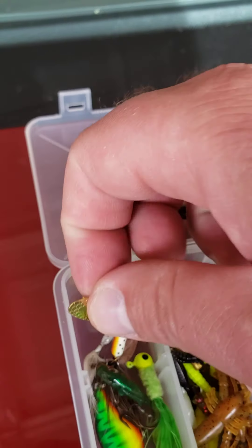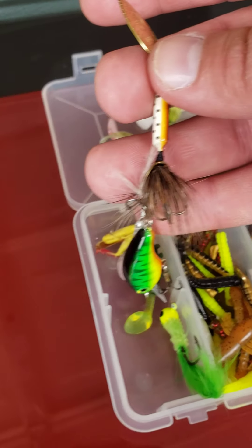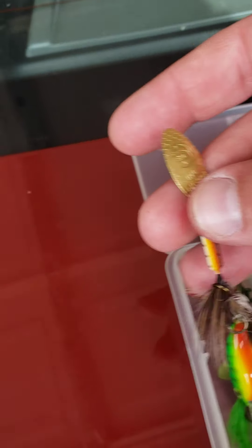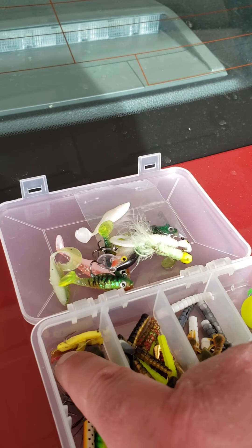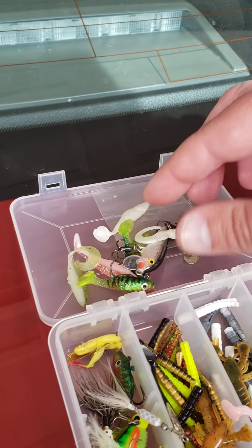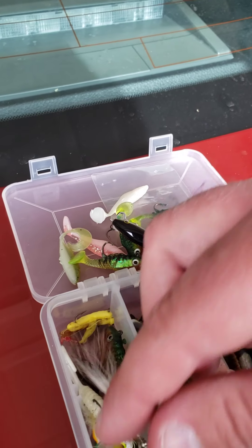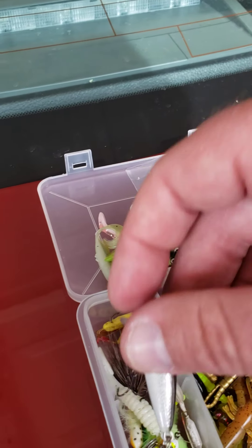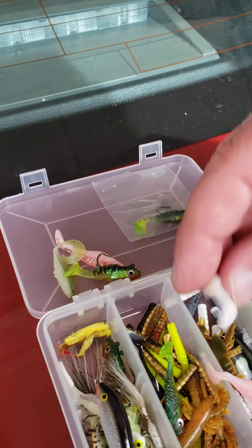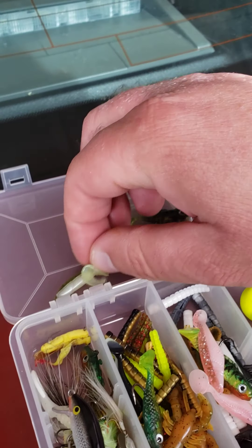I carry some rooster tails that I use, and a little crankbait — just two or three of each color. There's also a little grasshopper in here if I'm using my fly rod. You know, a lot of little things I can fit in one small container, and I can put this in my pocket when I go, so I don't have to worry about carrying a massive tackle box.